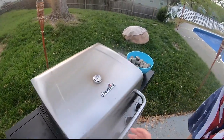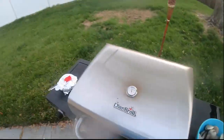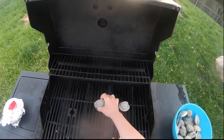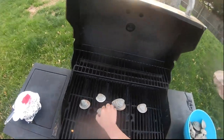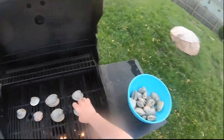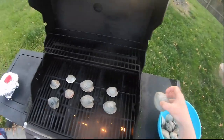We have some butter here that we're gonna baste them with once they open up. My grill has been heated and we're gonna take our clams and put them right on the grill. We got some awesome clams today — we had a great day.